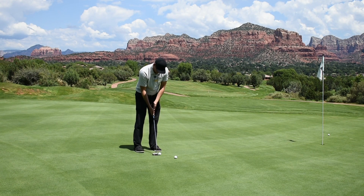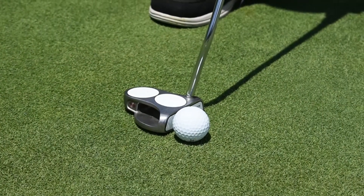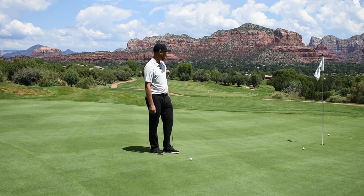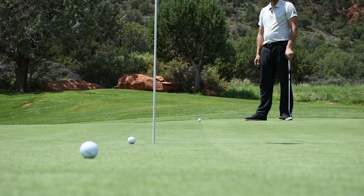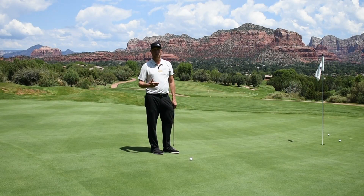Instead, this time I'm going to use the toe. Just line up as you normally would, and then slide the putter back just a little and aim off the toe of your putter. Make the same stroke, and if it doesn't go in, we should be left with about two to three feet with an easy, short, uphill putt.